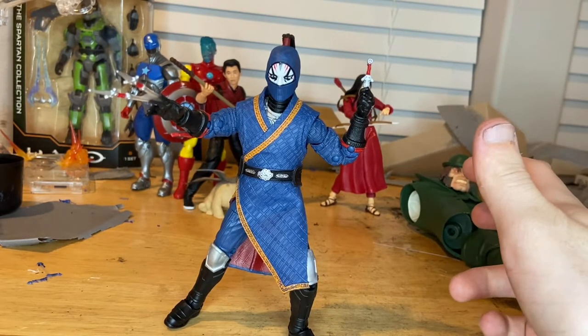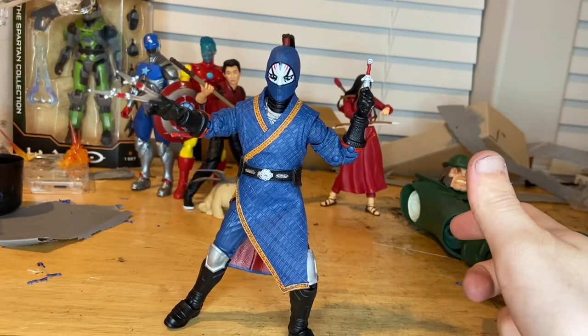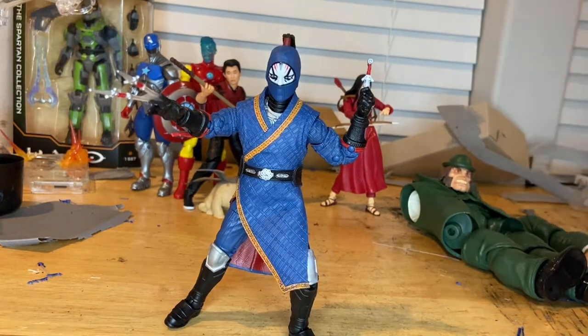Make sure you guys check out my Twitch at The Hunter Collector — I'm trying to stream every night now, doing Call of Duty, Rainbow Six Siege, and a few other games. Thanks for watching!